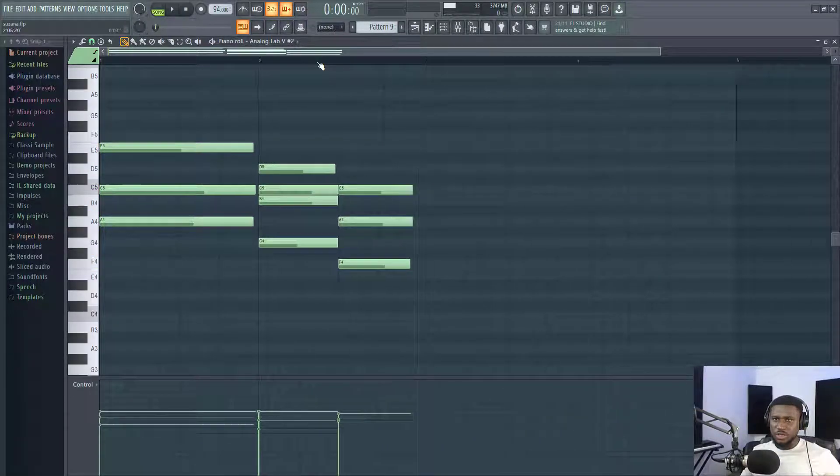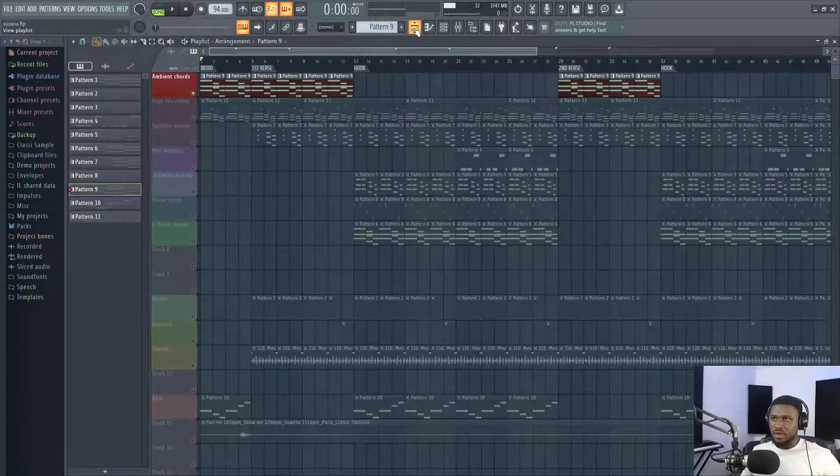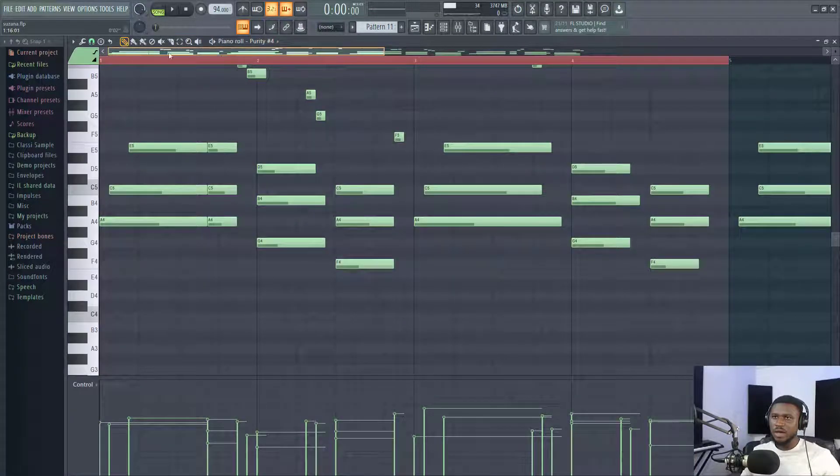So this chord progression is A minor actually. And then after I played that ambient chord, I came and filled it up with this rhythm — this very popular highlife rhythm.